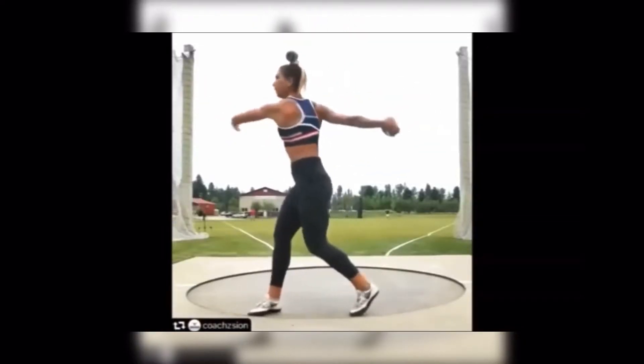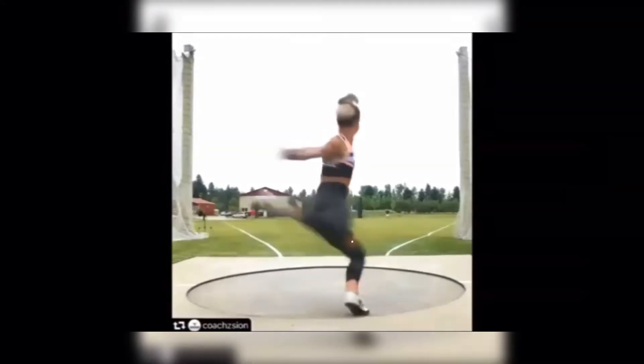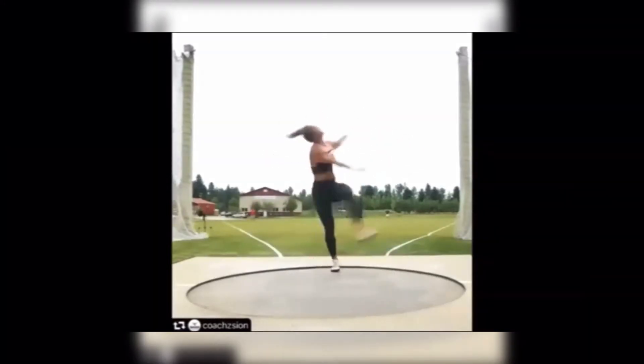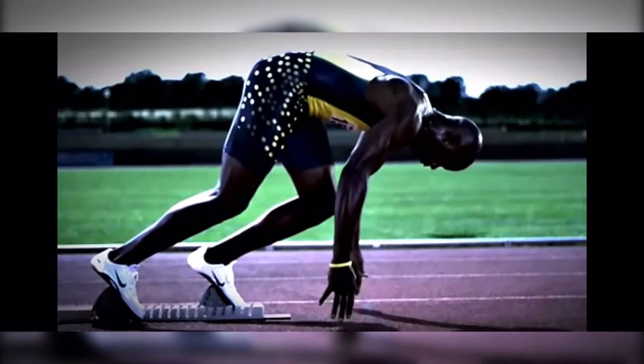Adams as she stacks the majority of her body weight around her axis of rotation. The byproduct of stacking the majority of your body weight on the axis of rotation leads into an awesome sprint position if you are balanced.